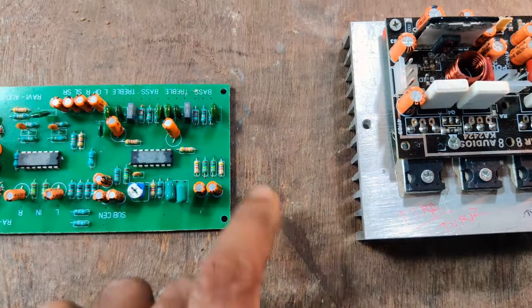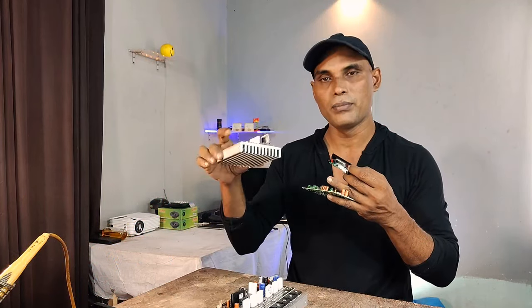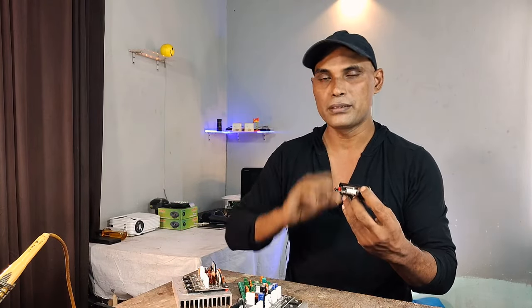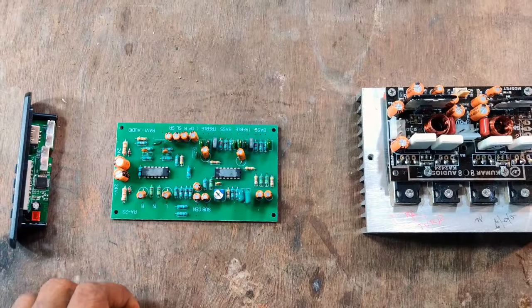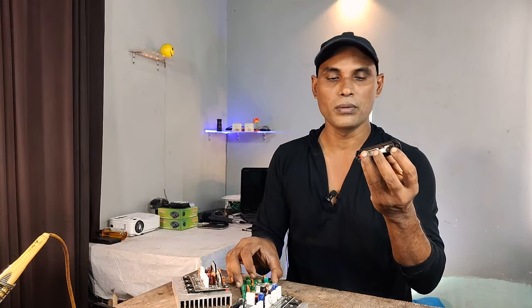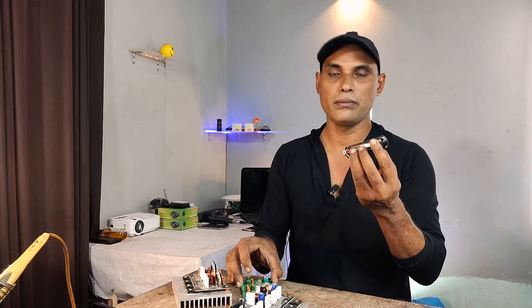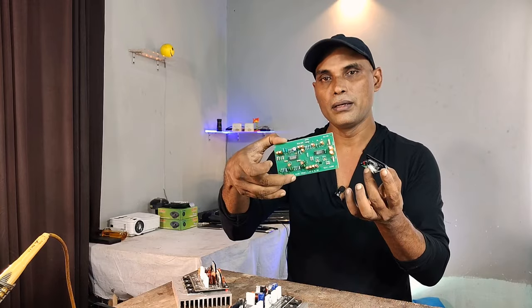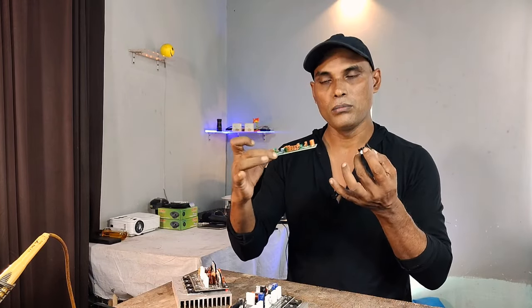This is the volume. This is the amplifier. This is the output — this output, this input is the input source. The output of this is a buffer amplifier. This is the pre-board.